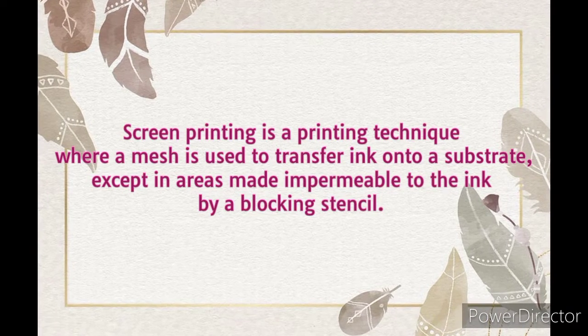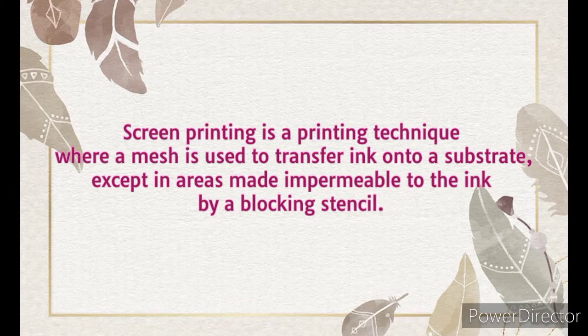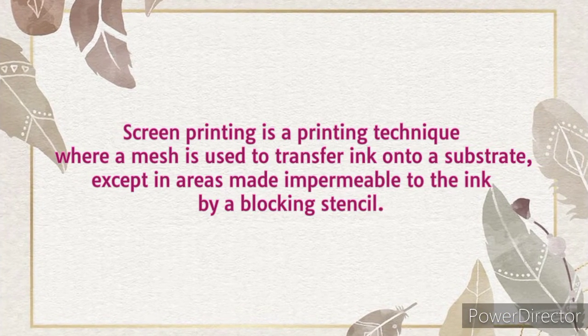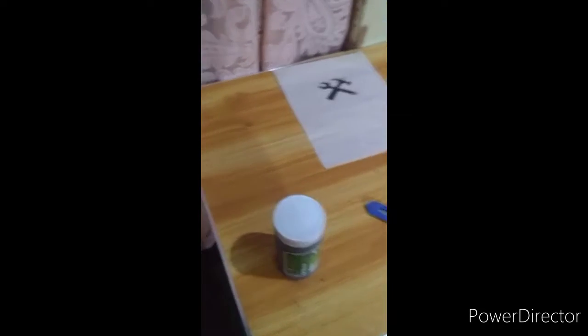Screen printing is a printing technique where a mesh is used to transfer ink onto a substrate, except in areas made impermeable to the ink by a stencil. Here are the materials that we are about to use.